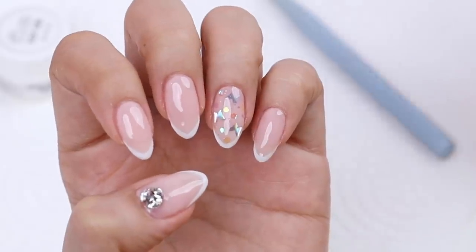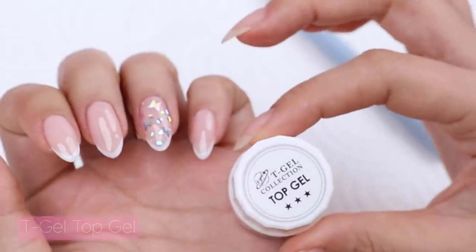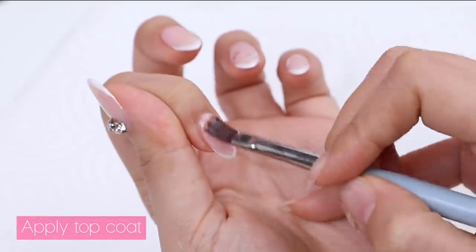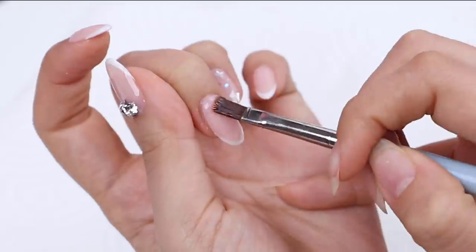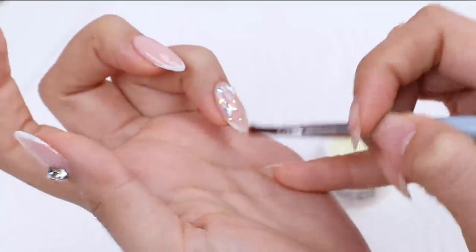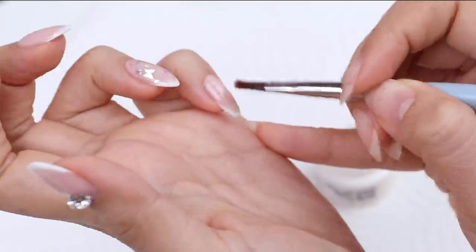Now I'm moving on to the final step, which is to apply a top coat. I'm using one from Tea Gel — same formula as the bottle version, just in a pot form.